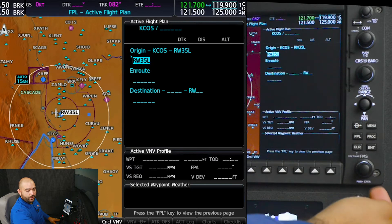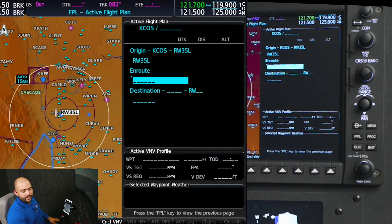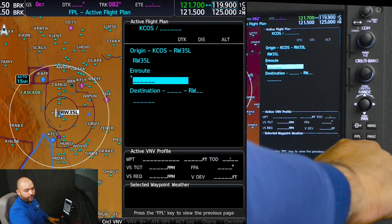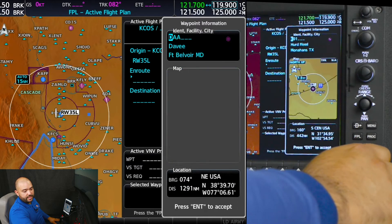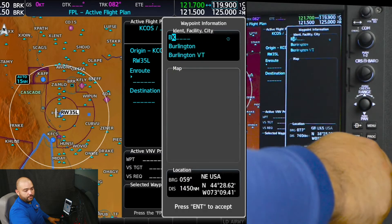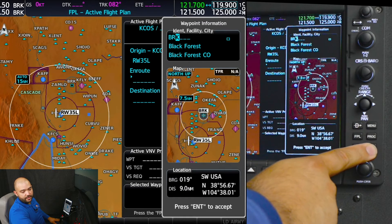Next, using the big FMS knobs I'm going to scroll to the right to where we have those underscores. I am going to make the input for Black Forest using the small FMS knobs to the right. I am going to set Black Forest, which is Bravo Romeo Kilo, and press enter.